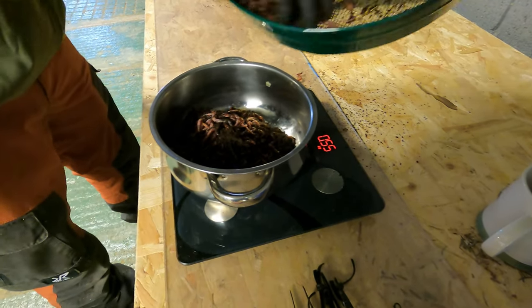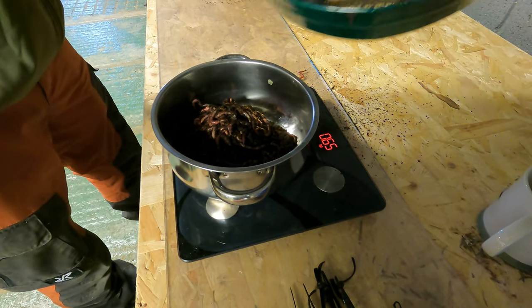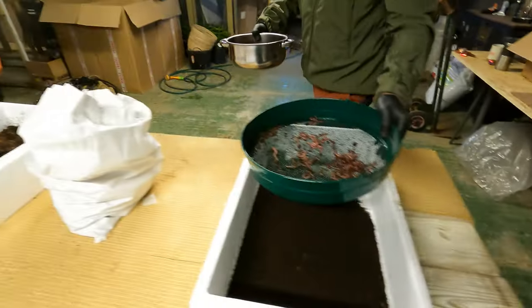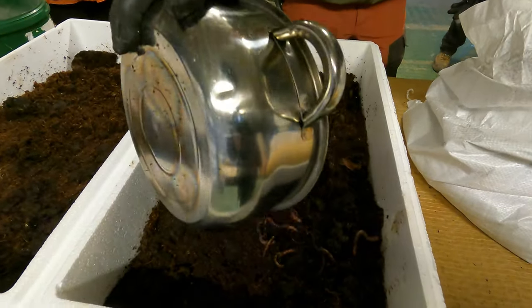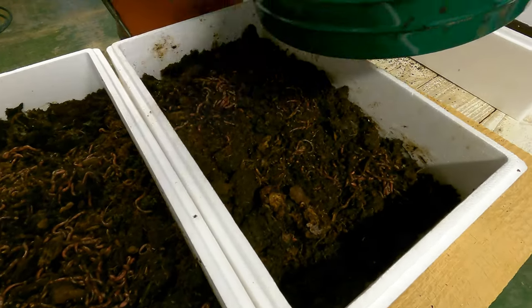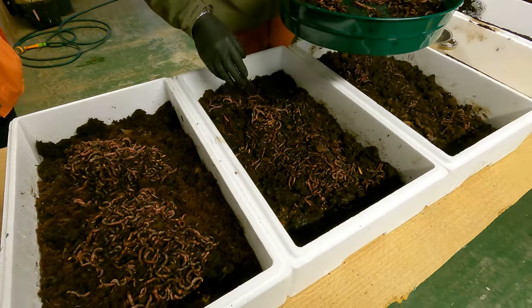We ended up putting half a kilo of red wigglers into each box and a kilo of dendrobinas into each box as well, so we had 10 boxes of each species. In hindsight we probably would have put half a kilo of dendrobinas, making 20 boxes, because they are larger worms. Although we were putting a similar number of worms into each box, they do look very densely populated. Worms self-regulate their own population, so if there are plenty of worms they won't breed as prolifically. As we move forward we are going to split some of the dendrobina boxes in half, having roughly half a kilo in each box.